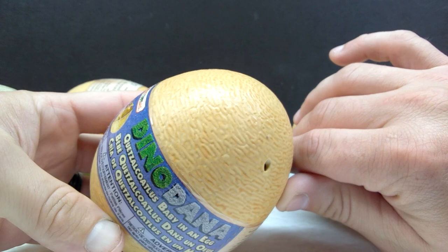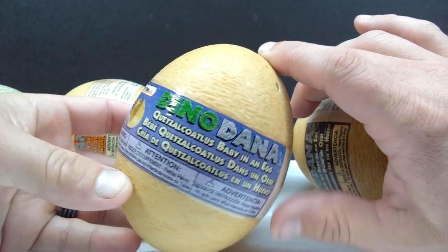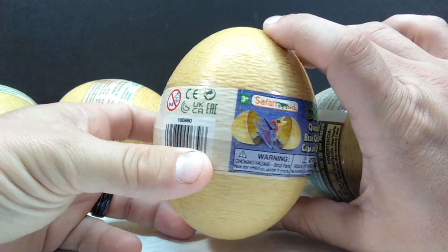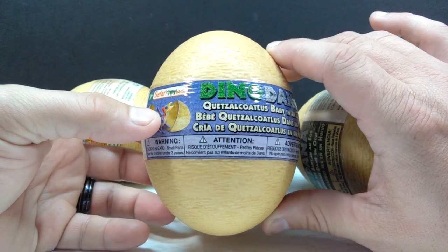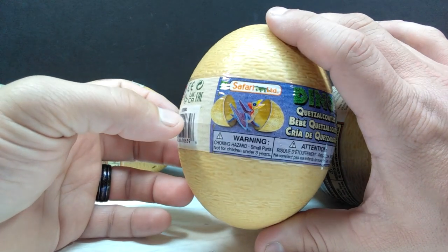Taking a close look at the eggs, the texturing is quite beautifully done and Safari Ltd has applied a really nice wash, giving some nice color variation that makes the eggs look pretty realistic — on top of being a fun addition to the set that includes a really cool baby dinosaur, or in this case a pterosaur.